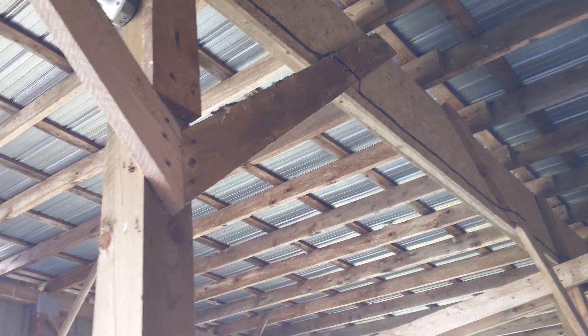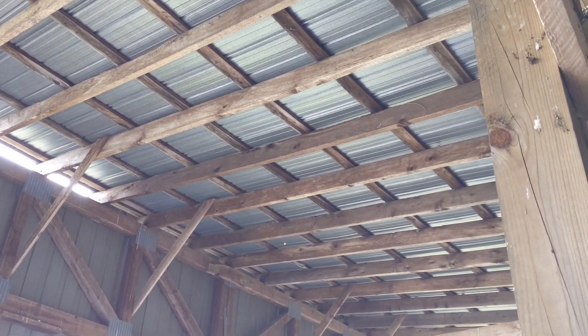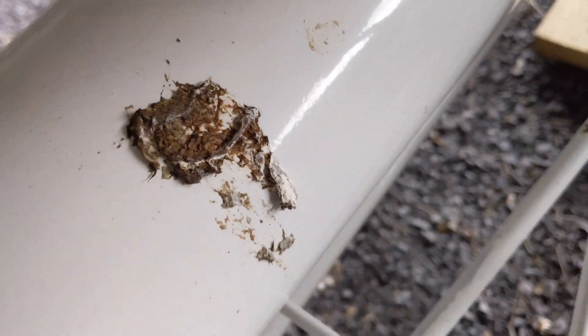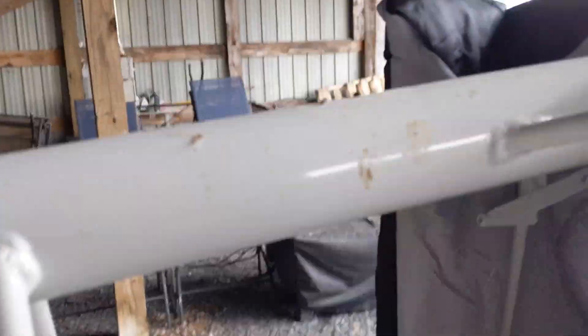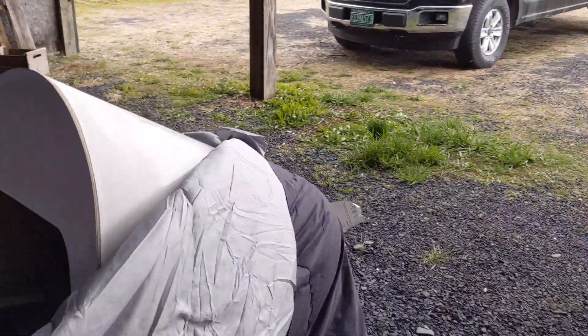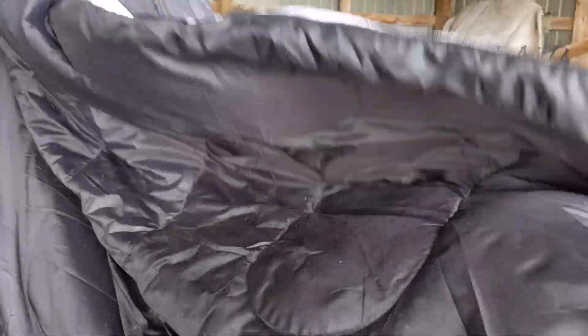There's a pigeon up there. That's the one problem with this hangar. That is a problem — that is gross. Thanks a lot, pigeons, for all this. That is on the airplane. That is gross. I have to come back here and clean it with a washcloth. That's why I have this sleeping bag covering it.